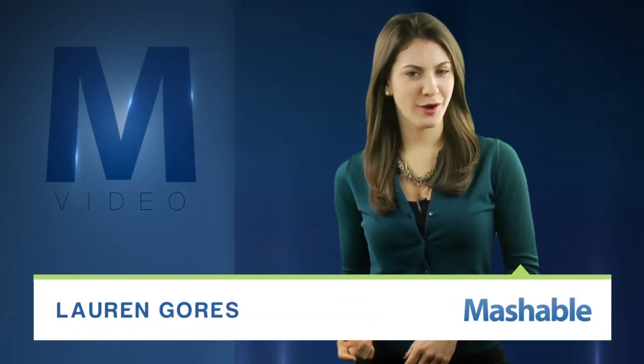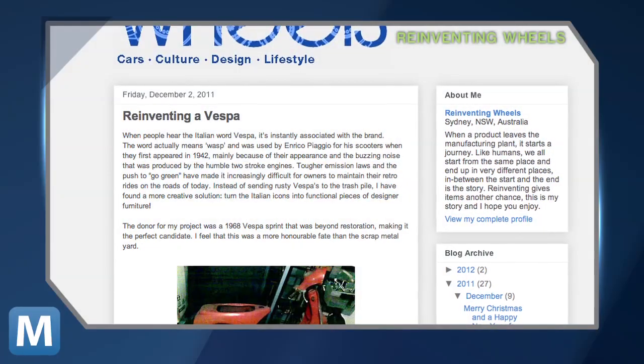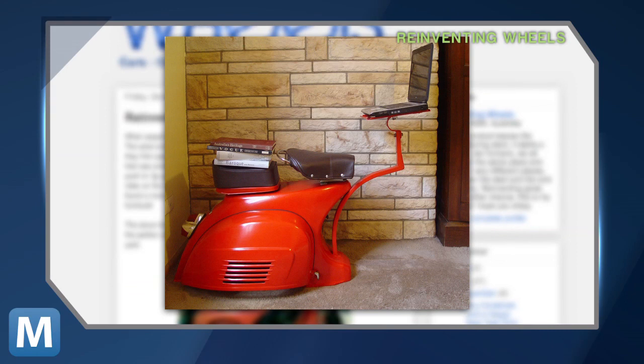For Mashable, I'm Lauren Goris. One part workstation, another part Roman Holiday. This is, or rather was, a 1968 Vespa.